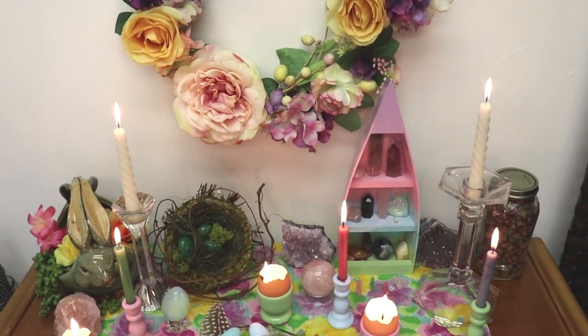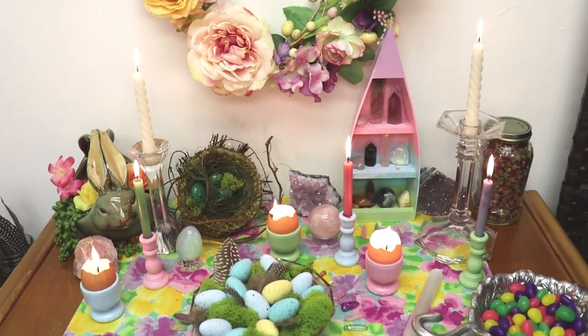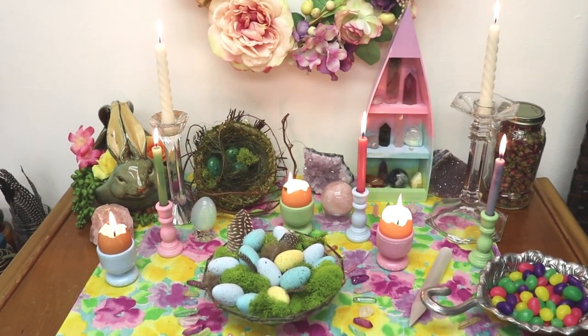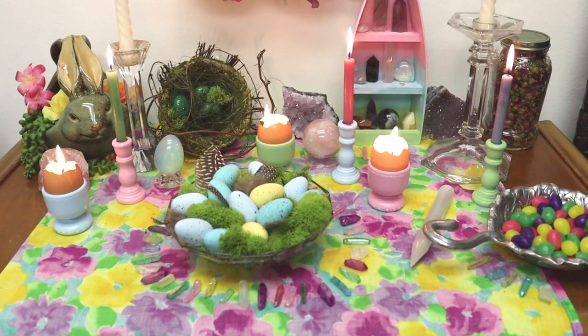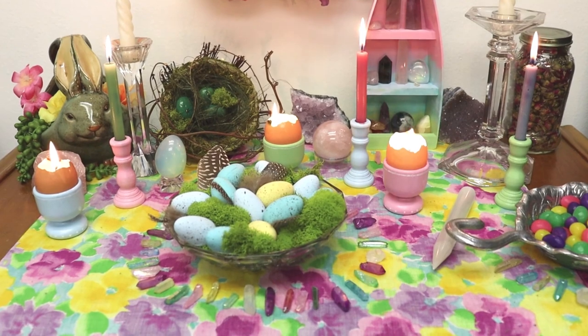Thank you for joining me on this magical crafting journey. If you enjoy this kind of witchy DIY content, kindly leave a like on this video. I hope you all have a blessed Ostara season filled with renewal and fertility. May your life be filled with abundance and have a blessed spring equinox.